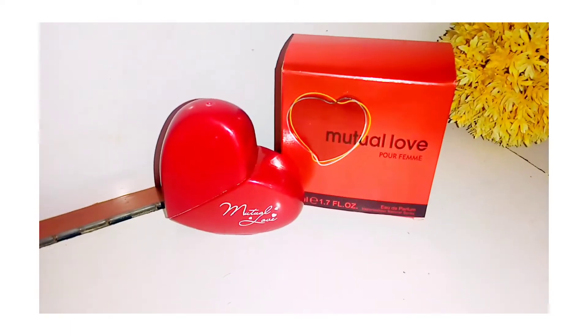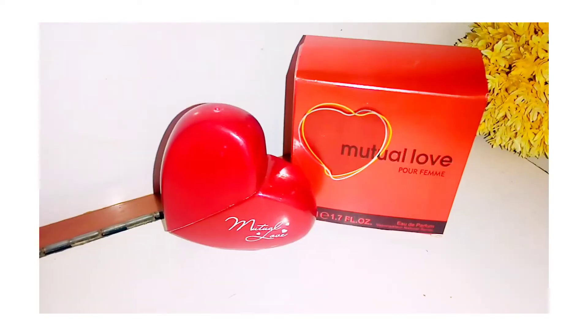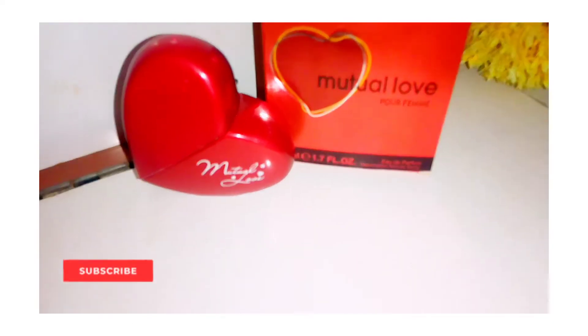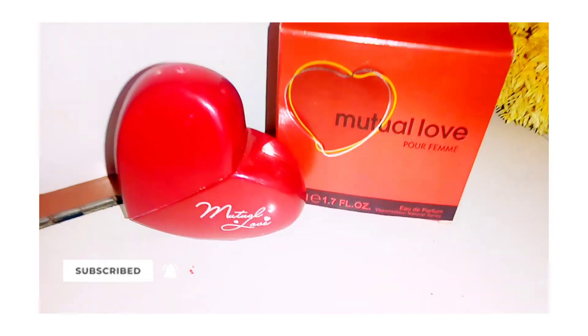So guys, that was it! I hope you will like these mini videos. You can tell me in the comments section if I should make other videos like this. If you liked it, like, share and subscribe. I am gonna see you in my next video — till then, bye bye!